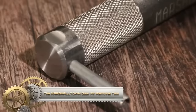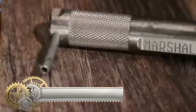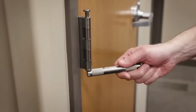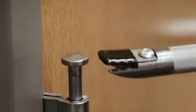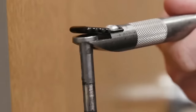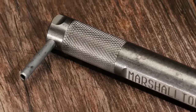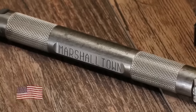The Marshalltown Door Pin Removal Tool, constructed from durable steel, efficiently removes door hinge pins without damaging the door's finish. With a 90-degree drive pin to elevate hinge pins and precision machine forks to extract them, this tool ensures a hassle-free process. Its unique spring steel clip prevents pins from dropping. Simple to use, it's an essential tool for door maintenance or replacement.